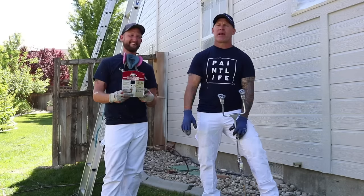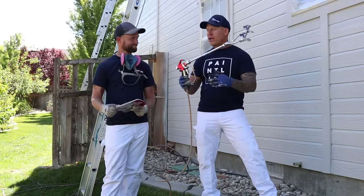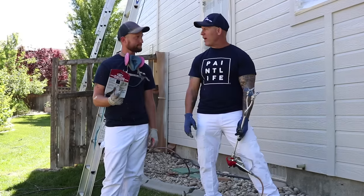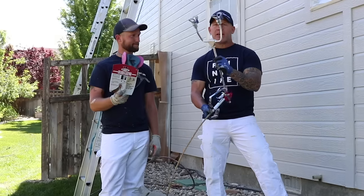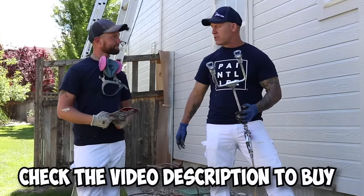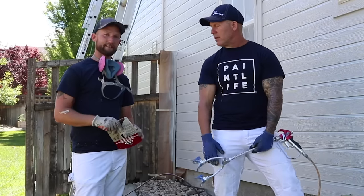This is Chris the Idaho Painter here on PaintLive TV. Today I have Journeyman John with me and we are testing out a product that showed up in the mail from Hyde. I call it the two-headed snake, but really it's the dual head tip extension — an aluminum tip extension that has two heads on it so you can put two tips on it and basically increase your fan width.